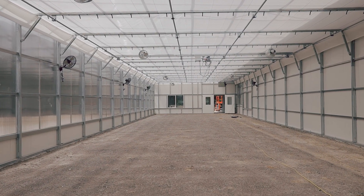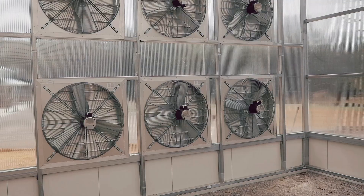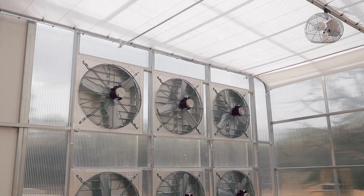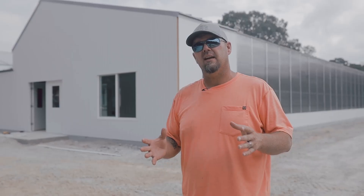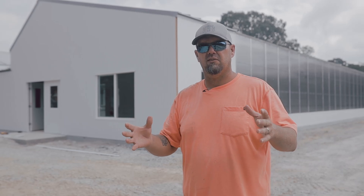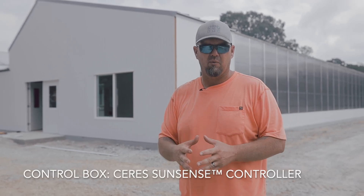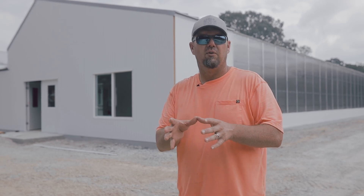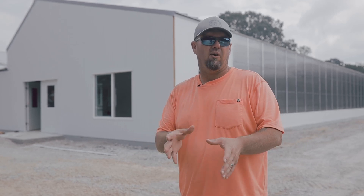Each greenhouse has five intake louvers, 12 exhaust fans, a wet wall, a shade system — and all of that will be automated. There'll be a large control box, and depending on what's going to be grown in there, you can pinpoint the optimal environment for that product you're going to grow.